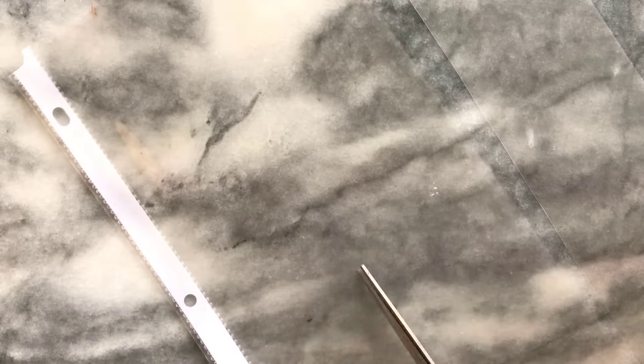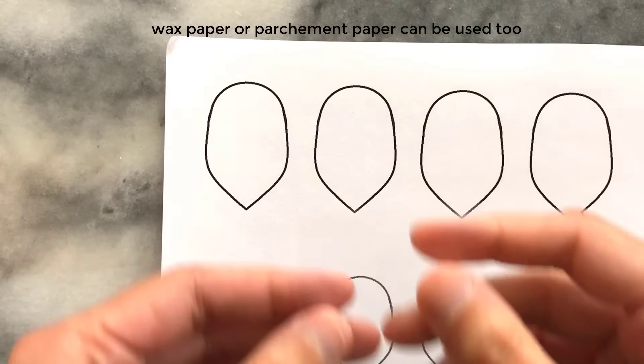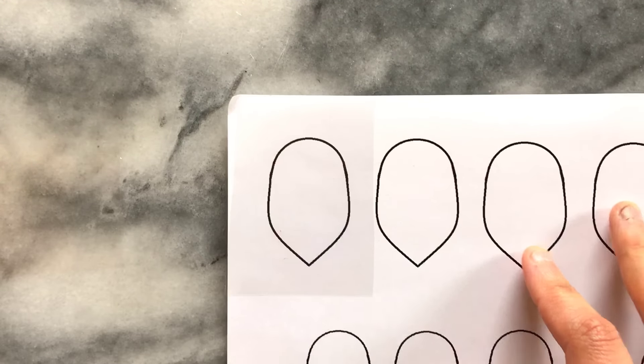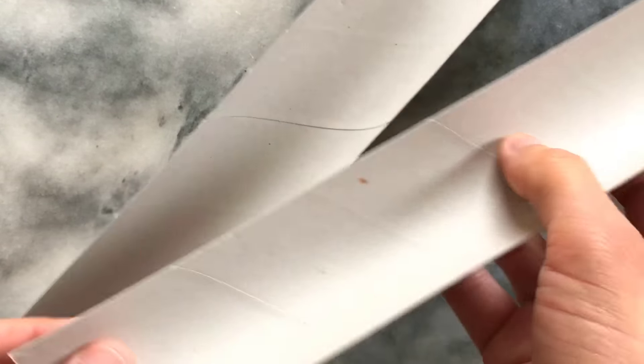I'll be creating the petals onto my plastic document cover, which I've cut into rectangle shapes that will fit over my petal template. To shape the petals I'm using an empty paper towel roll which I've cut in half — this creates a nice curve and shapes the petals.